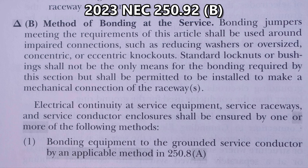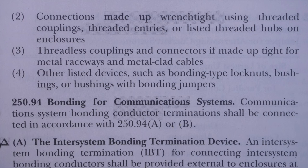Electrical continuity at service equipment, service raceways, and service conductor enclosures shall be ensured by one or more of the following methods. 1. Bonding equipment to the grounding service conductor by an applicable method in 250.8A. 2. Connections made up wrench tight using threaded couplings, threaded entries, or listed threaded hubs on enclosures. 3. Threadless couplings and connectors if made up tight for the metal raceways and metal clad cables. 4. Other listed devices such as bonding type lock nuts, bushings, or bushings with bonding jumpers.